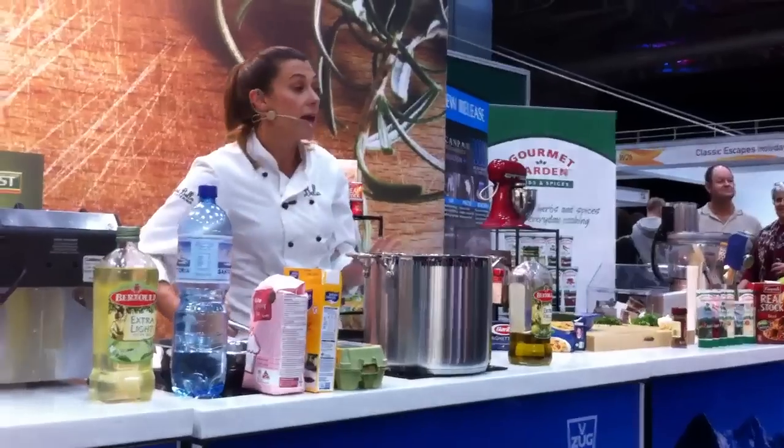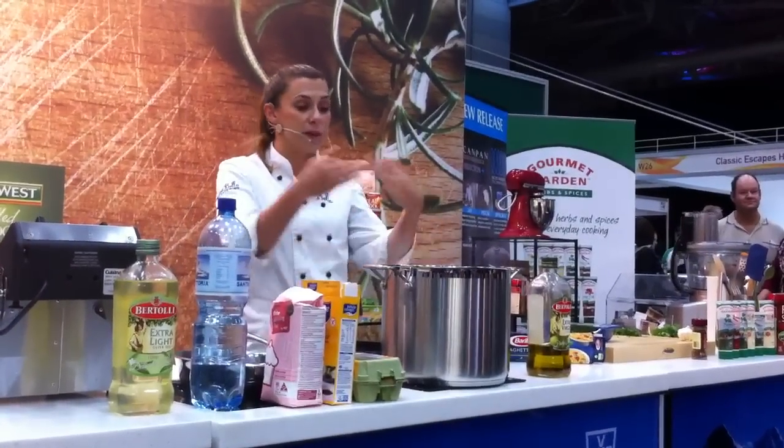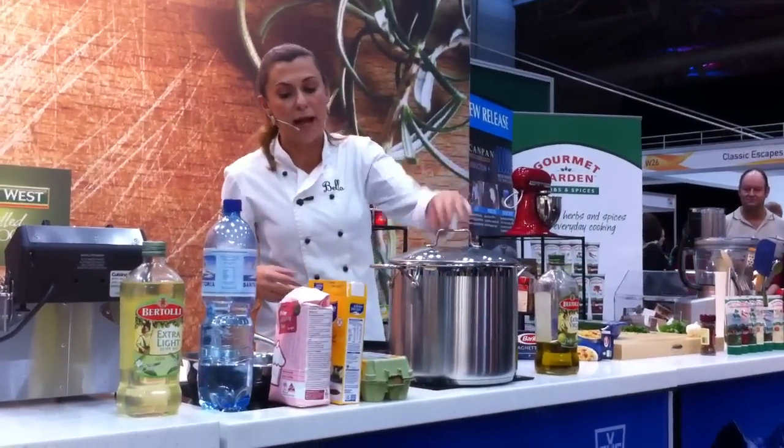So that's just going to sit there and warm through. Once the pasta's ready, we're going to toss that through. So we're just waiting for that to boil up.